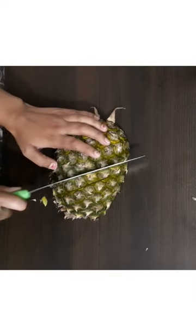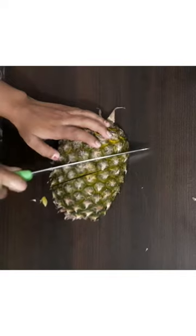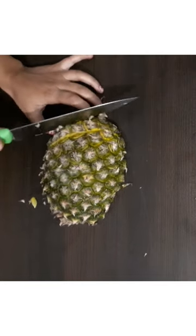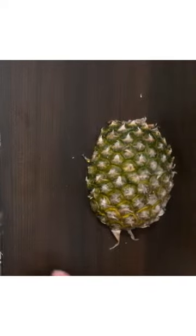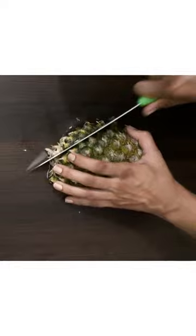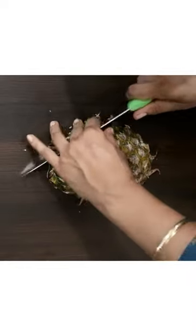We have to cut along the lines on the pineapple, first in one direction, then rotate the pineapple or the board at 90 degrees. Now again cut along the lines.